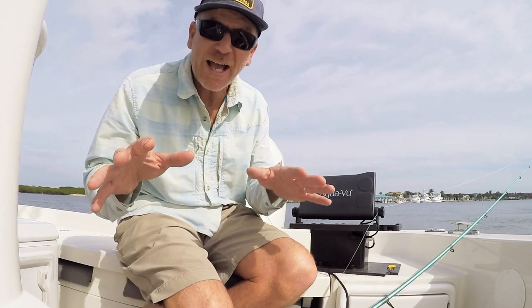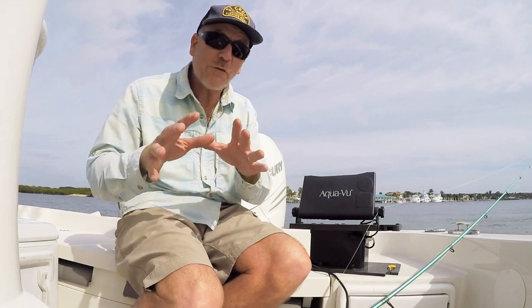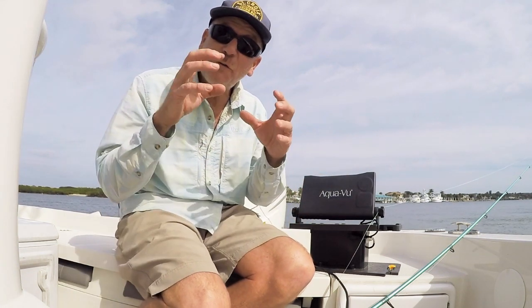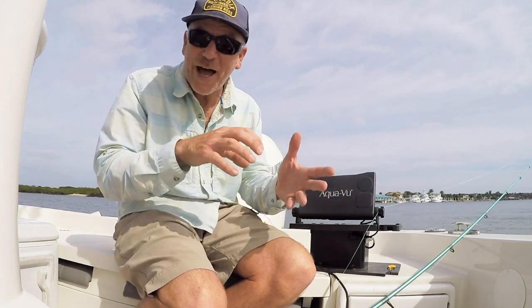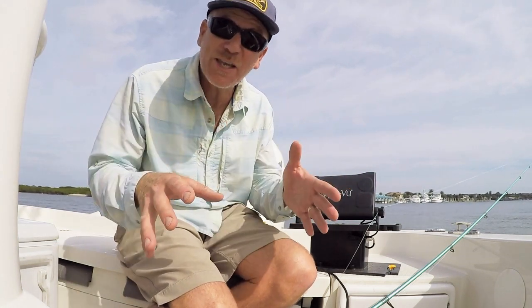They're not like a bass or a redfish or another fish that ambushes prey. These are fish that feed kind of like a cow. When you let a cow out in the pasture, it eats in little spots and it moves along. Same with sheepshead.